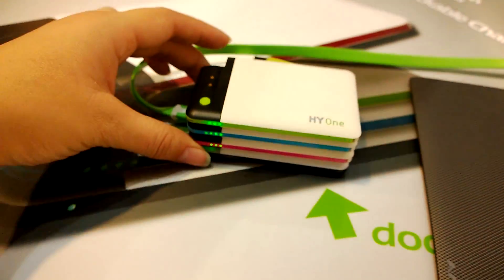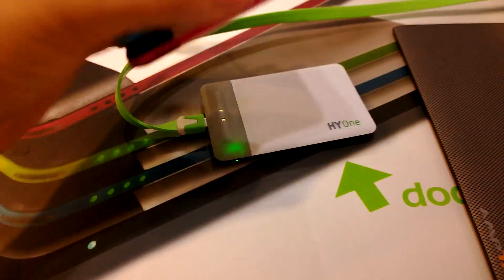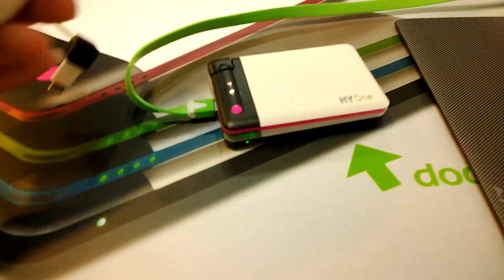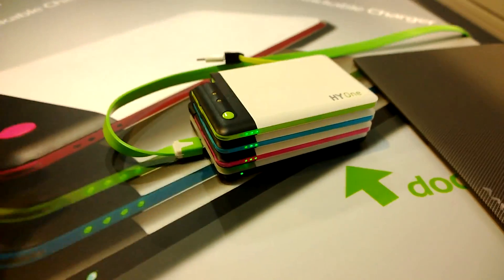Nicole Scott here from Mobile Geeks, and here we have a really cool charger setup. These are a series of three chargers and a docking station at the bottom. They charge by magnetic connection, and this is plugged in to another charger — a 7000 milliamp charger — and then each of these individual units is 1600 milliamps.